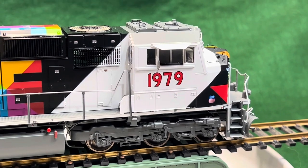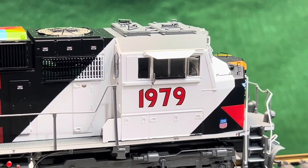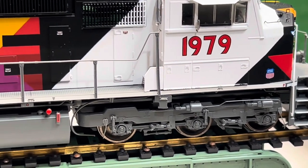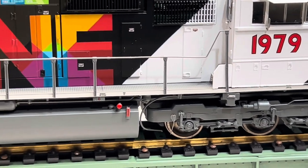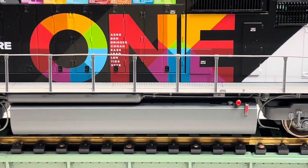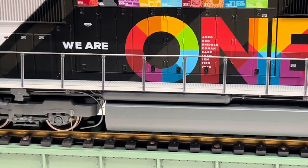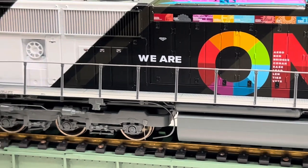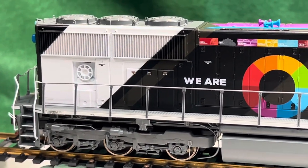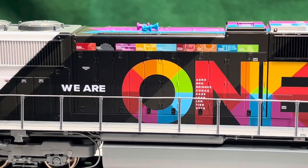So let's zoom in on the side shot here. You got your antenna — we'll take a better look at the top. It doesn't have any rotating bearings on it, but we'll take a closer look at the tank and then you can see all the initials of the different employee resource groups that they have.